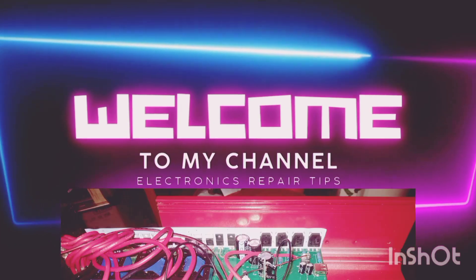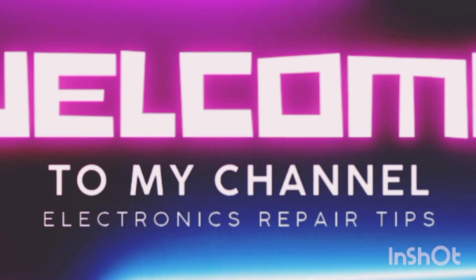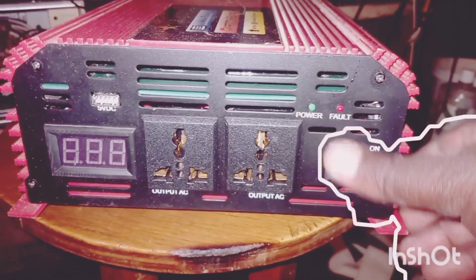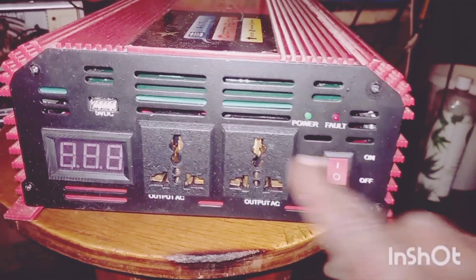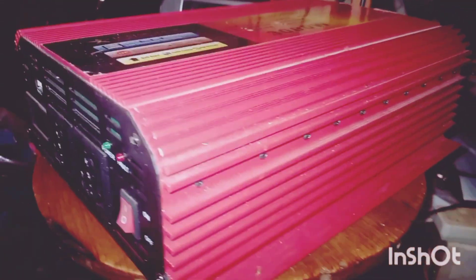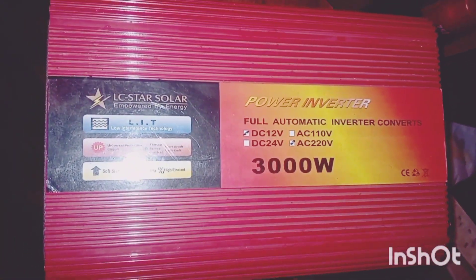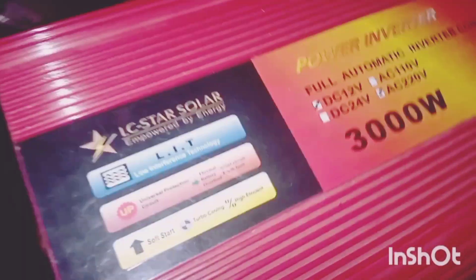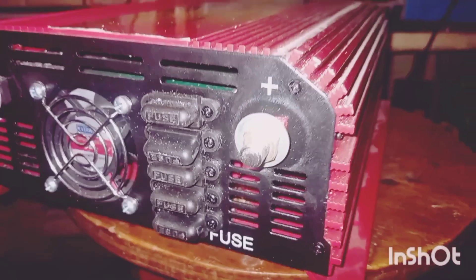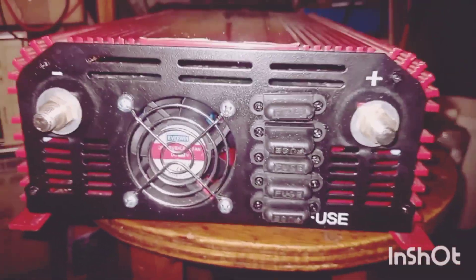Welcome viewers, welcome to Electric Repair Tips. My channel helps many people. This is an inverter — it's not turning on. We tried to switch it on and it's not turning on. It's a 3000-watt inverter. We want to see why — it runs on 12V DC or 24V DC. There are five fuses here.